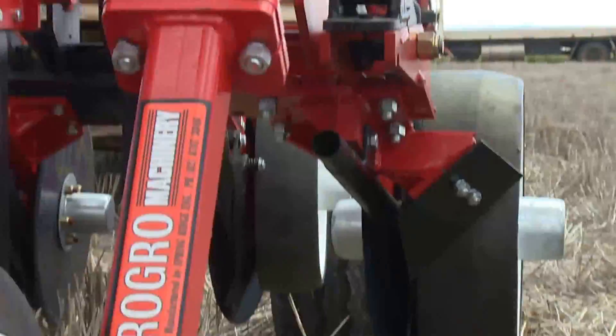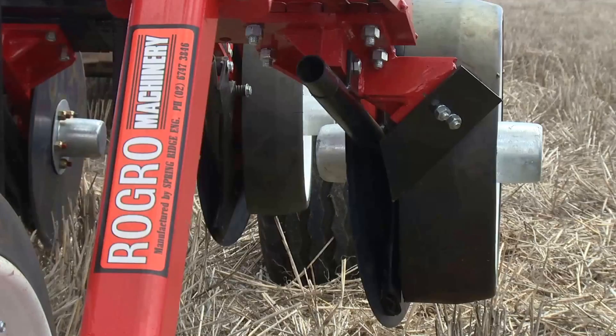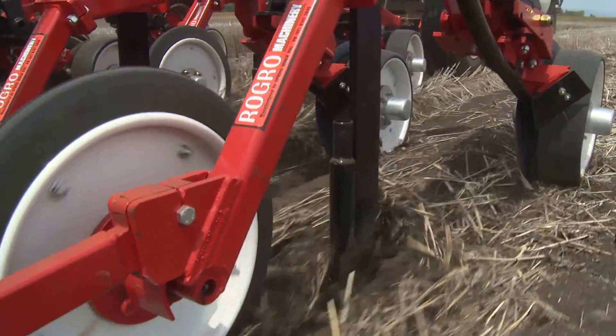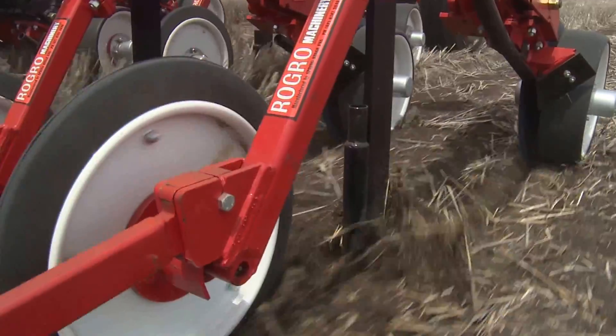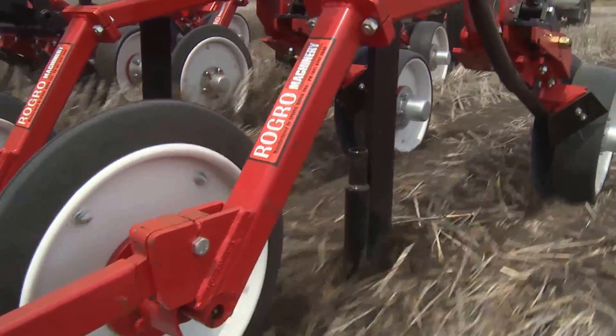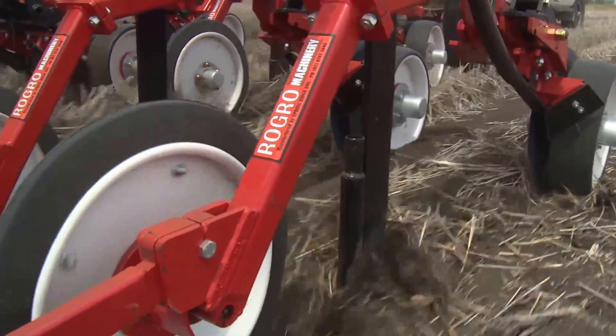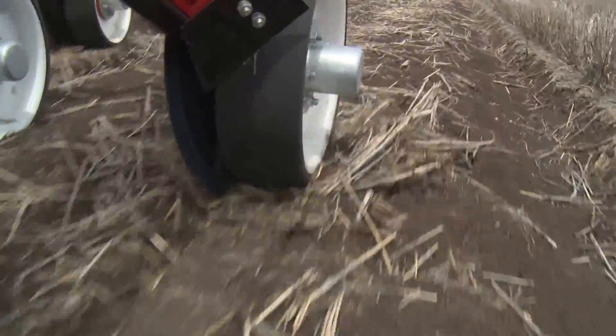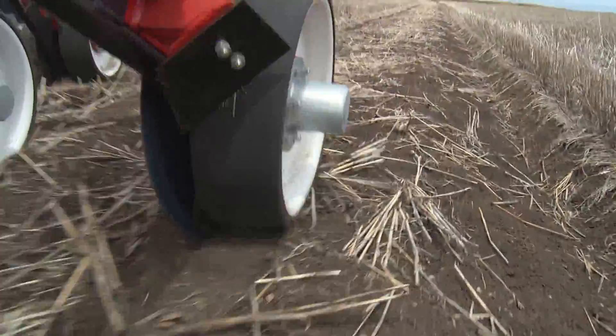Fertiliser is placed in the coulter groove, which can be 50-90mm from the planting tine, placing the fertiliser alongside the seed without breaking the ground. The offset coulter is positioned at the front of the row unit and is followed by the sowing tine.